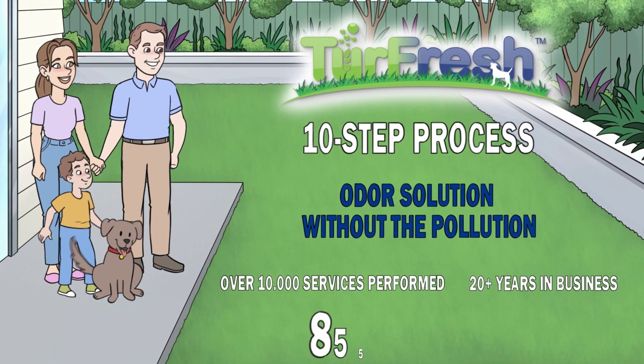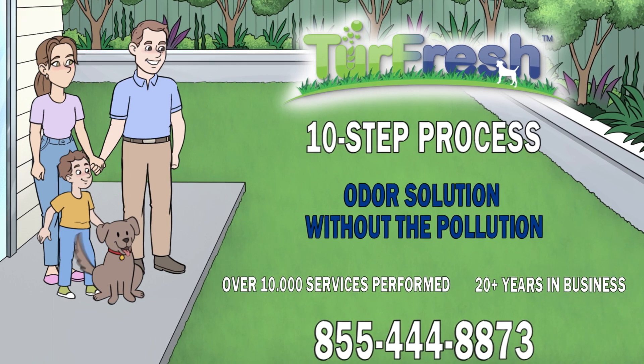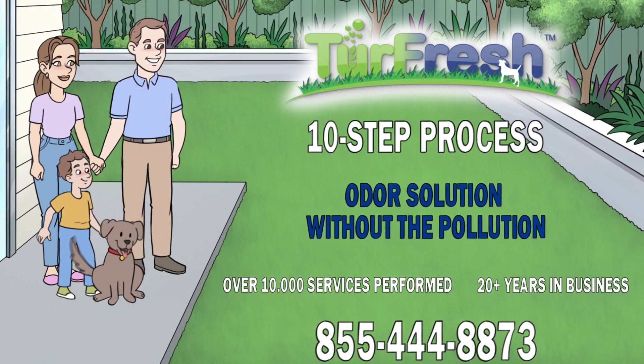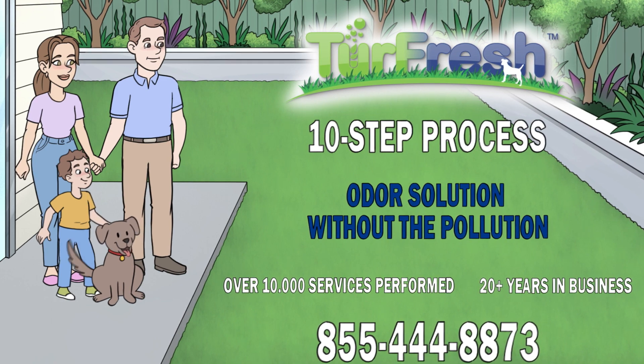Give us a call today at 855-444-8873 to schedule your appointment. Thank you so much for watching.